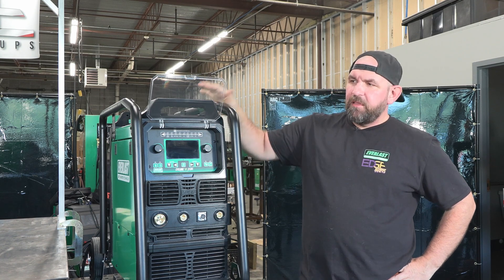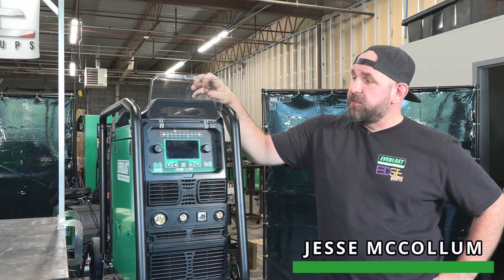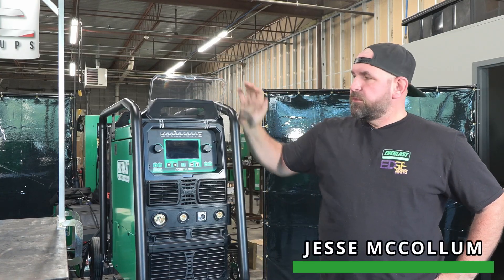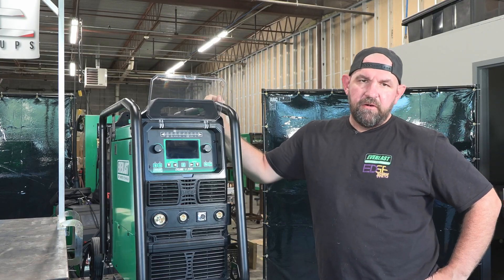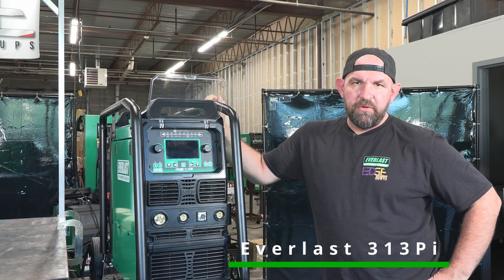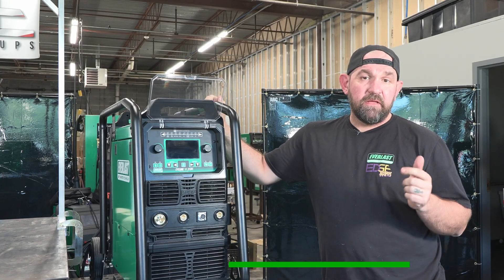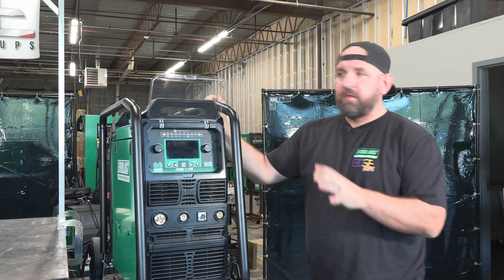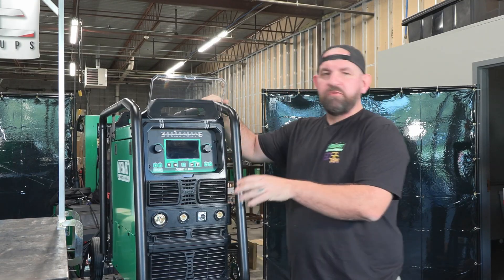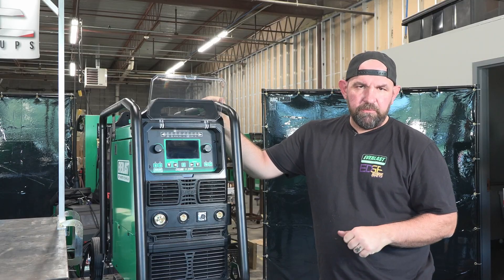Welcome back everybody. Today we've got a brand new machine. I had a pretty heavy hand in the development of this unit. This is our new machine on chassis cart 313 Pi. If you follow along with our numbering system, 'final three' means it is a pulse MIG, and 'Pi' means it's going to be a single pulse. So this is a roll-around traditional-style roll-around shop MIG machine that is single-pulse capable.